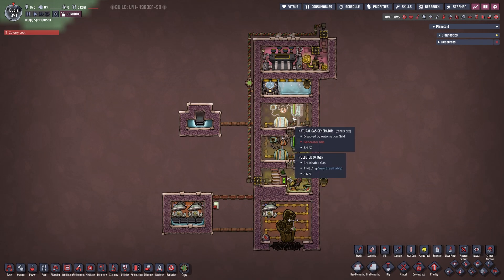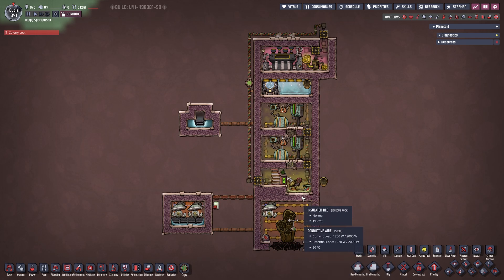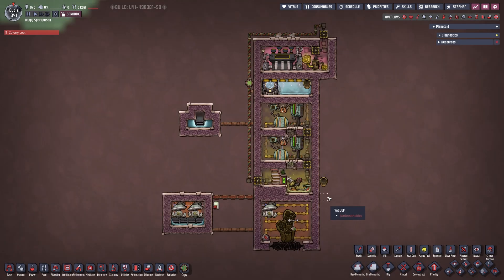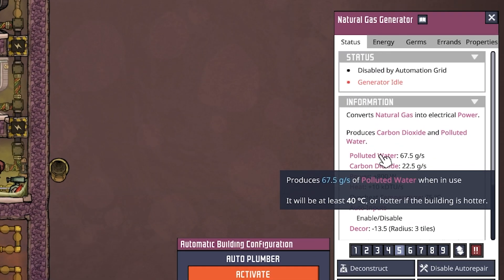The other output from the natural gas generator is polluted water, which accumulates down here and we pump it wherever we want. You can use it for a variety of things — since it has no germs in it and is completely clean, you can filter it through a water sieve and use it in your base, or feed it to pincha peppernut plants or anything else that needs polluted water. It comes out in this setup at 40 degrees — at least 40 degrees or hotter if the building is hotter, but the building is not hotter so it comes out at exactly 40 degrees.